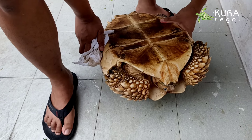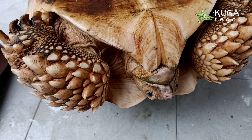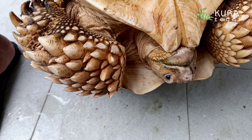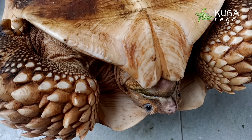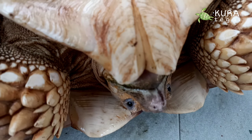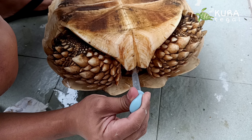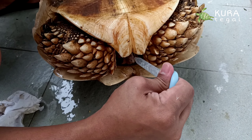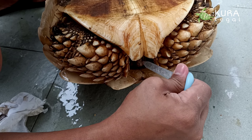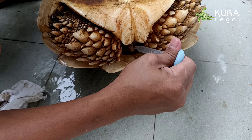Tadi karena masih ada lendirnya sedikit, teman-teman bisa melihat ada keluar lendir dari situ. Kita akan ambil pipet untuk menyedot. Tuh teman-teman bisa lihat ada cairan, kita buang.